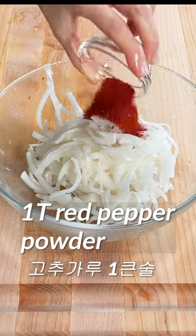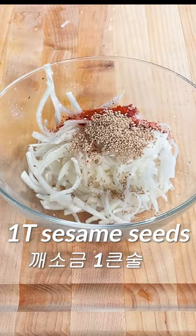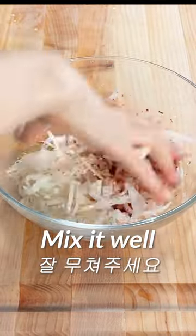Add 1 tablespoon of red pepper powder. Add 1 tablespoon of fish sauce. Add 1 tablespoon of sesame seeds. Add 1 teaspoon of minced garlic. Add about 1 tablespoon of honey or sugar. Mix it well.